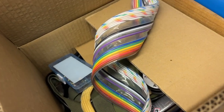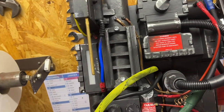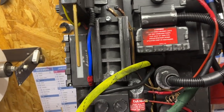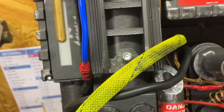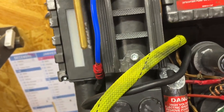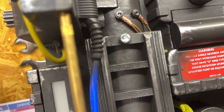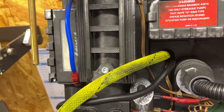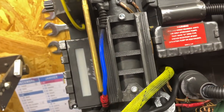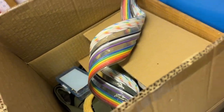I got so frustrated with this damn ribbon cable last night that I decided to start today by doing something else. Last week I did those two screws, so today I did these. I couldn't find them in black, but when the time comes I'll repaint them, weather them, and add a bit of a rusty effect. Now it's time to get back to the ribbon cable — let's not give up.